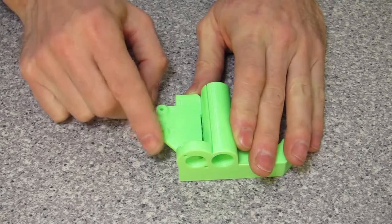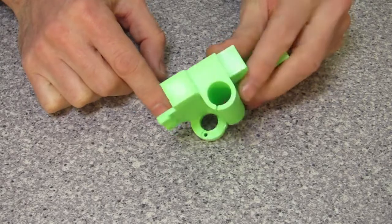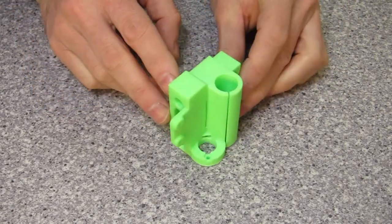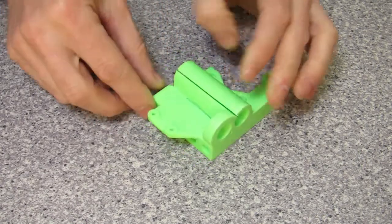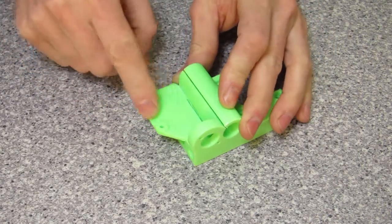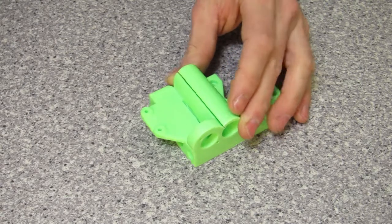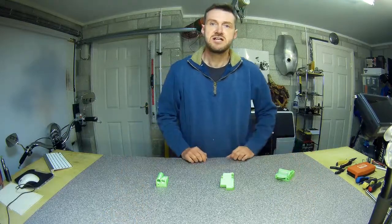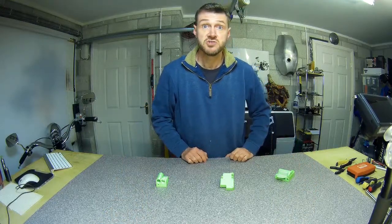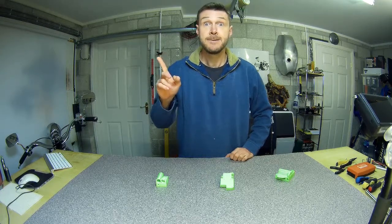This area here has been added on. Basically this is for the changed limit switches. Normally on the standard one it would be into this section here, but because of his larger ones he's extended this flange here. It mounts on there and it hits something on the extruder mount eventually. But other than that, it is exactly like the original Prusa. So I'll do a little time-lapse and get back to you when it's done.